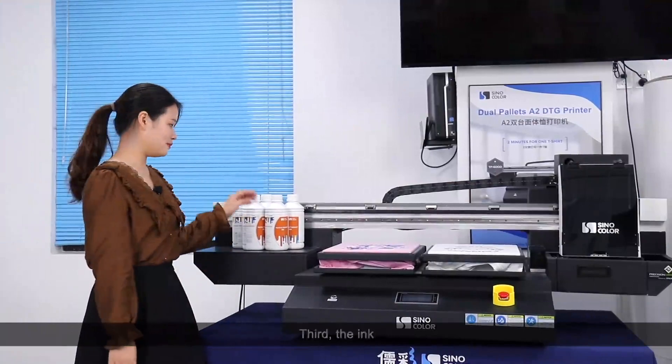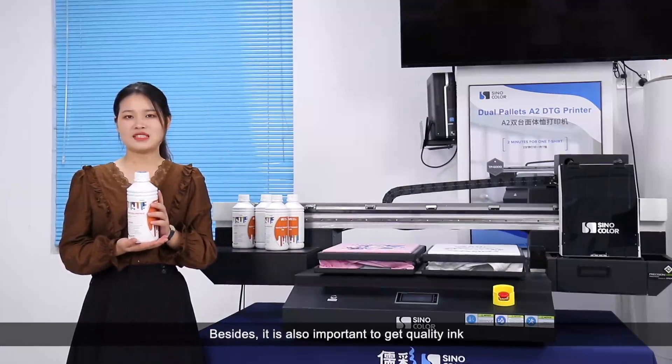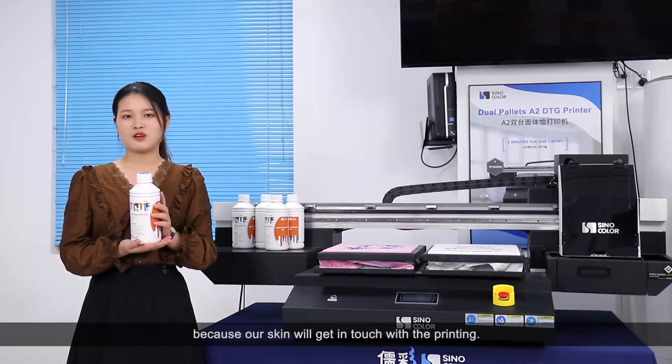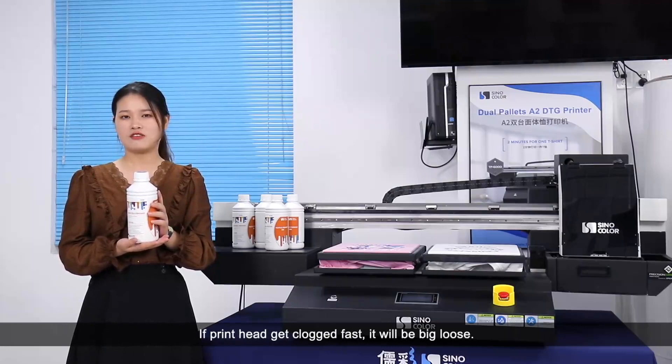Third is the ink. Good ink uses quality pigment to ensure vivid, smooth, and correct printing. Besides, it's also important to get quality ink because our skin will get in touch with the printing. What's more, quality ink is friendly to our printhead and guarantees the long lifetime of our printhead. If the printhead gets clogged fast, it will be a big loss.